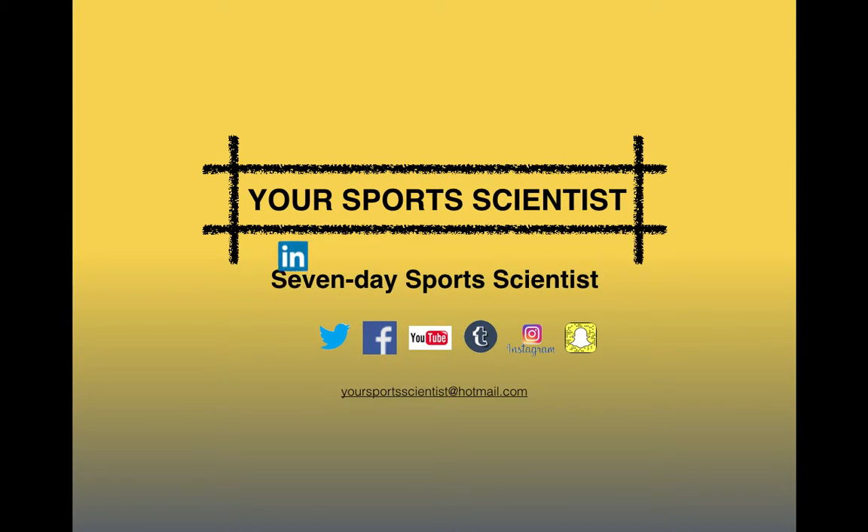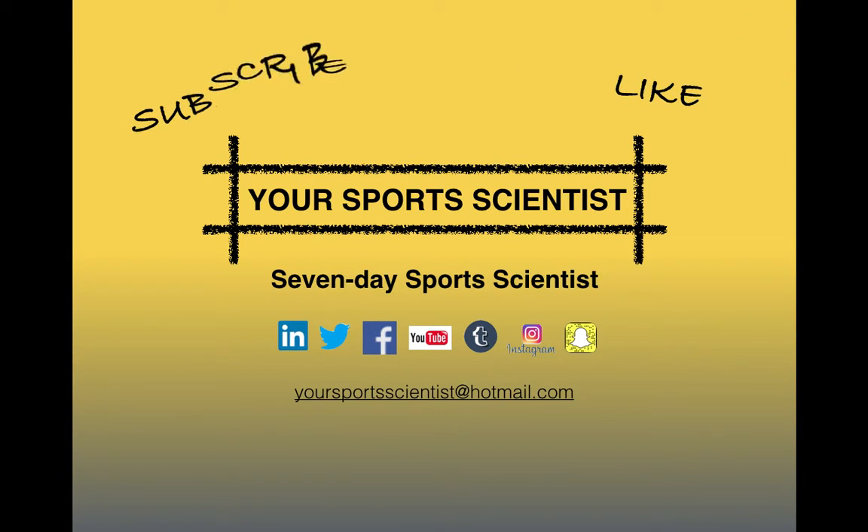Welcome to this week's Wednesday Workout with your Sports Scientist, part of the 7 Day Sports Scientist series of blogs. Get following, liking, sharing, and commenting on all the social media sites, subscribe on the YouTube channel, and contact us on the email address for your free consultation with the online sports scientist.